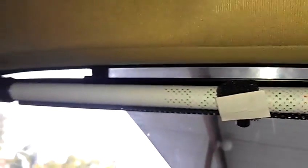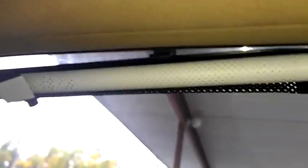Right now I have it clipped onto my window, as you can see right there. The clips go in very easy — you just roll your window down and clamp it onto your window.